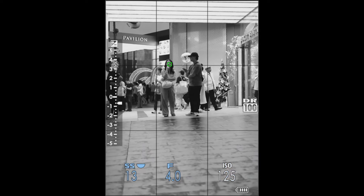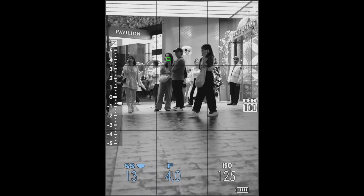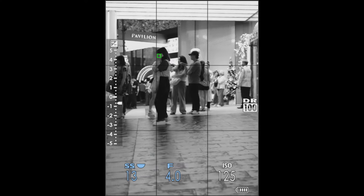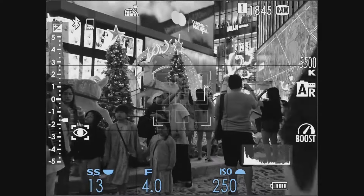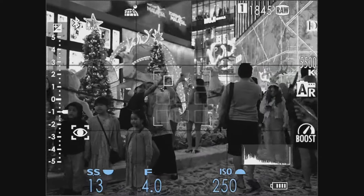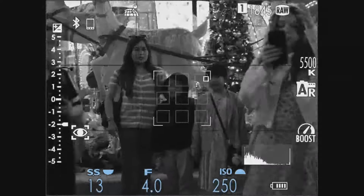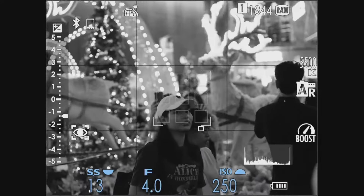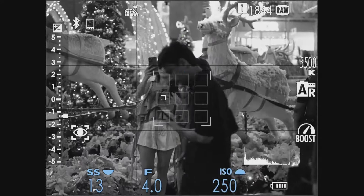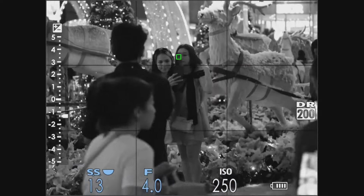Medium format users are more patient with autofocus — mostly old-school people. But if you advertise that autofocus is the main selling point for the GFX 100ii, you have to deliver, whether the user uses it or not is a different story. When they released the GFX 100ii the autofocus was really superb, but after a few firmware updates it was broken and we couldn't really use AF-C in continuous autofocus.